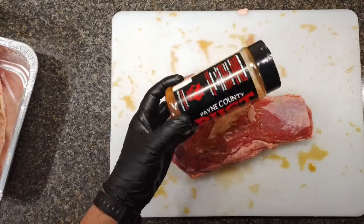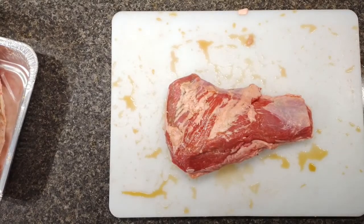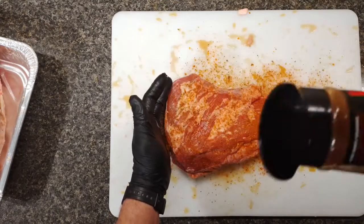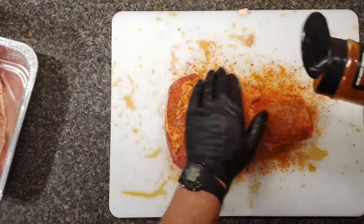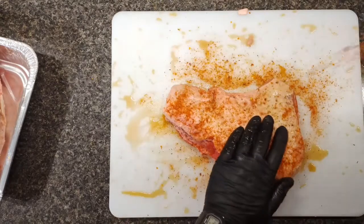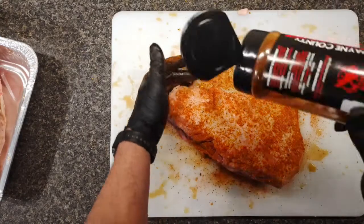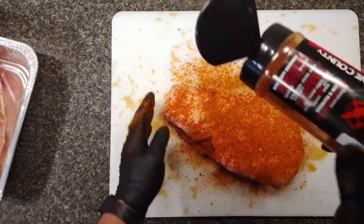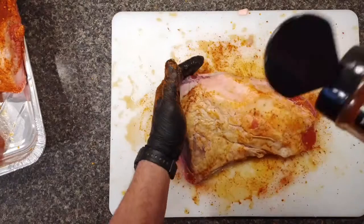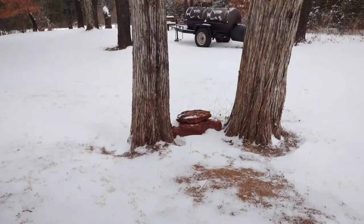I'm going to dry rub today with Payne County Rust. This is my own seasoning — I really like it on beef. It's good on chicken, shrimp, vegetables, and all kinds of stuff; it's an all-meat seasoning. But when it comes to beef, I think it's a superior rub. So if I'm doing beef ribs, brisket, or tri-tip, I use Payne County Rust. You'll notice I do the fat side second so it's sitting up and not face-down on the cutting board, because I cook fat side up when it comes to beef. I like to protect the fat side — that's where I think the bark is the tastiest.